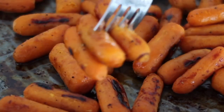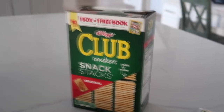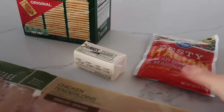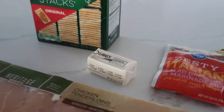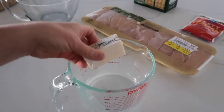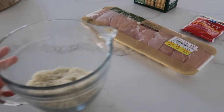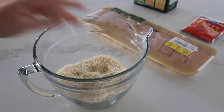The next main dish is our easy club chicken. You're going to need a box of club crackers, about a half a cup of butter, a little package of zesty Italian seasoning, and of course chicken. First take your butter and microwave it in a microwave-safe dish until it's completely melted. While that's melting, go ahead and crush up your crackers into little tiny crumbs — you'll want about a cup and a half.